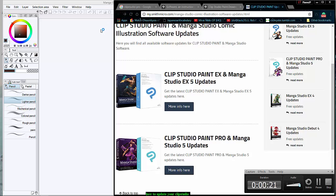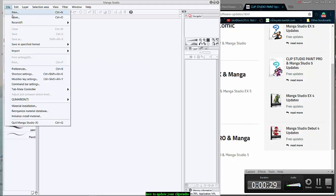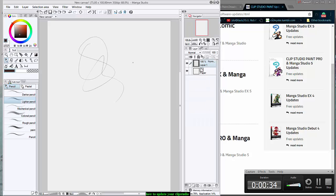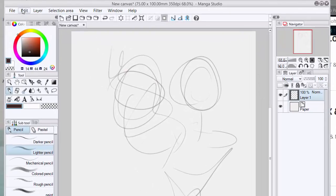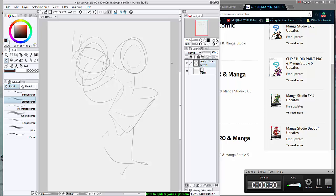I'm gonna show you how to update your software for both models. As you can see we're in Manga Studio — this is the first one I got. So yeah, I got Manga Studio 5.